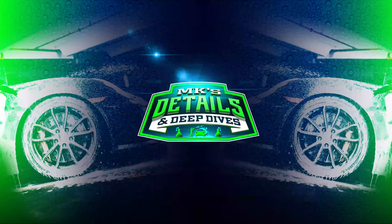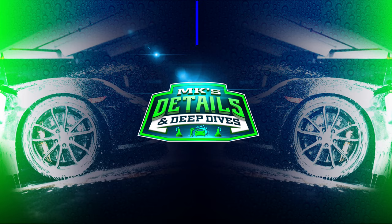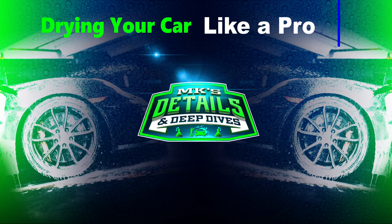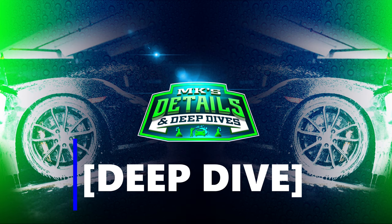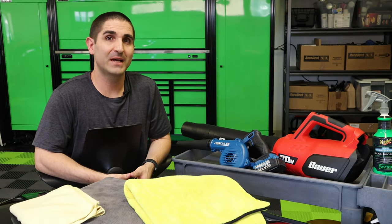What is up deep divers? Today we are going to dive so deep into a topic that seems so simple. But is it? Welcome back to another episode of MK's Details and Deep Dives.